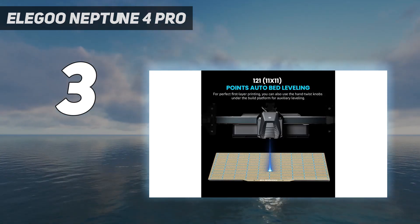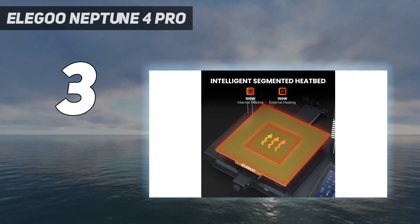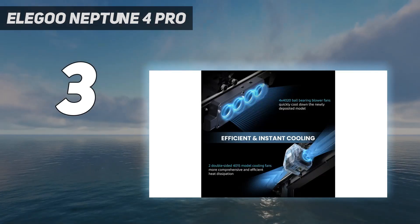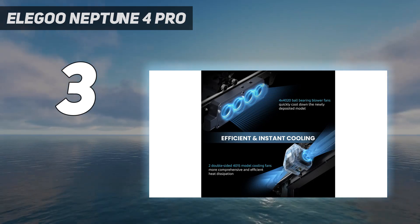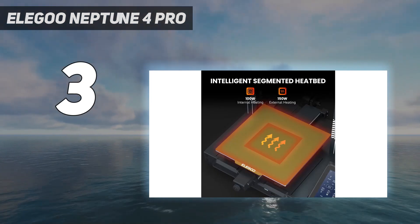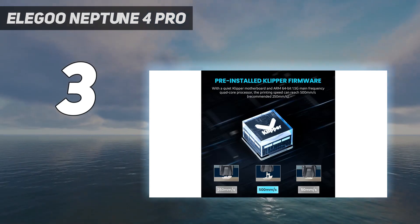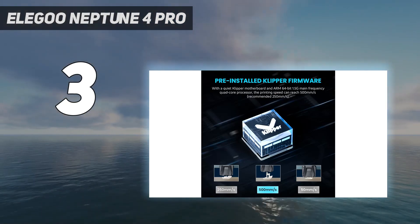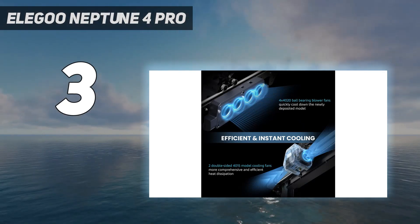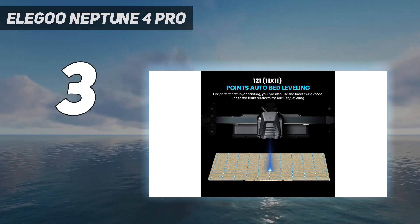Common failure points for beginners include adhesion to the build platform, which can be caused by either a non-adhesive platform or poor calibration. The textured PEI sheet on the Neptune 4 Pro keeps parts locked down during printing, but releases them after cooling, allowing for effortless part removal. The 121-point automatic calibration compensates for unevenness on the platform and helps users dial in the perfect print. Add in a direct-drive extruder, linear rods for lightning-fast travel moves, and an intuitive touchscreen, and the value of the Neptune 4 Pro becomes clear.